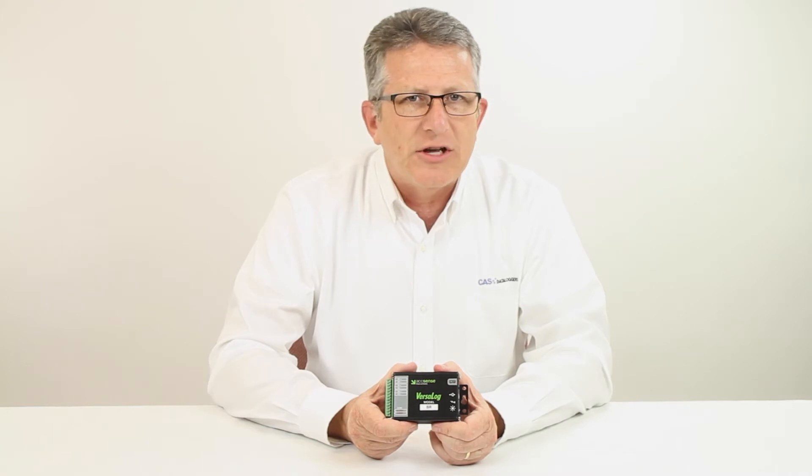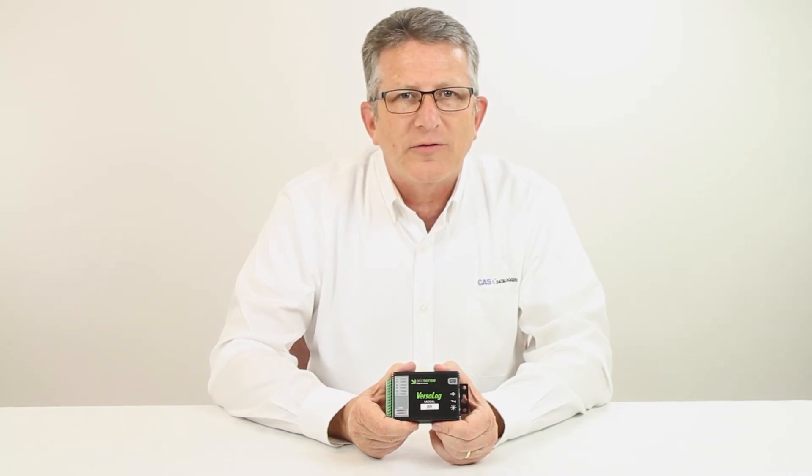For more information on the Accent's Versalog range of data loggers, give us a call at CAS Data Loggers. Our experienced application engineers are ready to advise you on the best solution for your specific application.